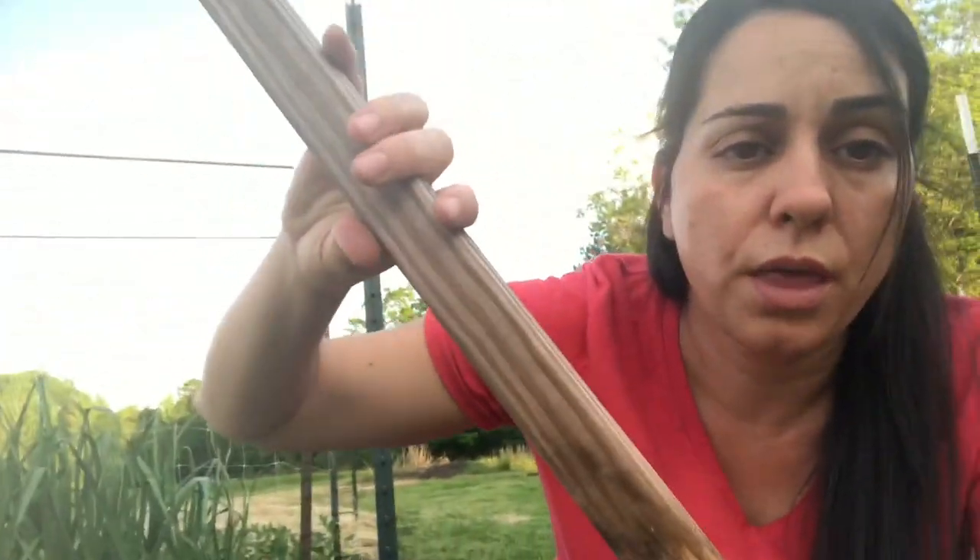The other thing I have here are stakes that we're going to put next to each pepper plant. The pepper plants are not very big, but they do need some support. I think they really benefit from it, so I just put a stick next to each plant and tie the plant to the stick as it's growing.